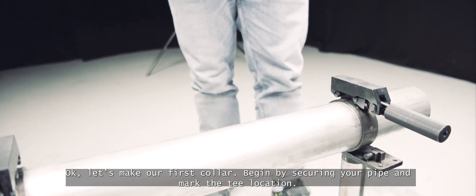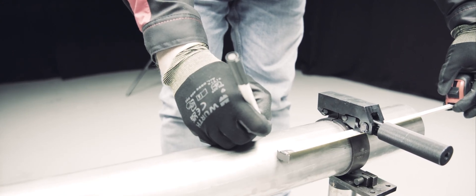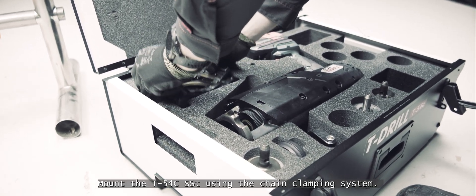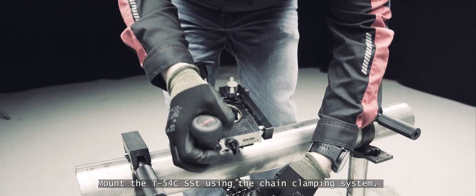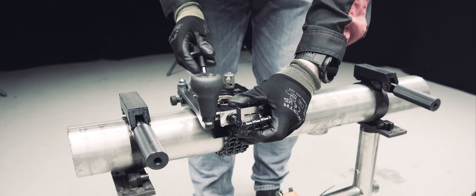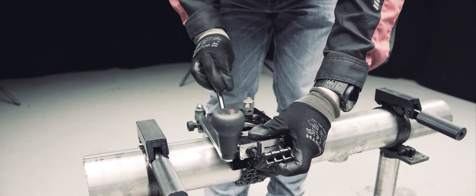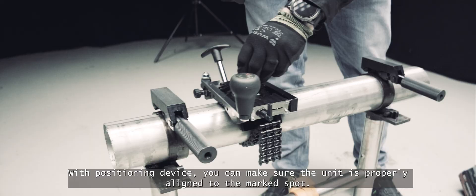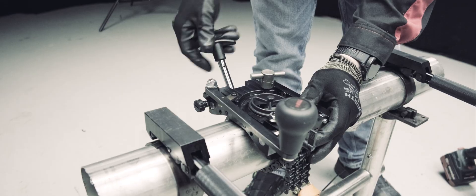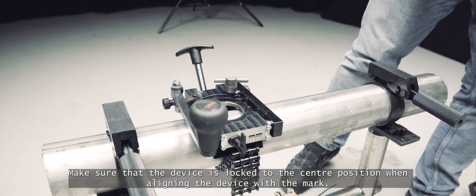Begin by securing your pipe and mark the T location. Mount the T54C SST using the chain clamping system. With the positioning device, you can make sure the unit is properly aligned to the marked spot. Make sure that the device is locked to the centre position when aligning the device with the mark.